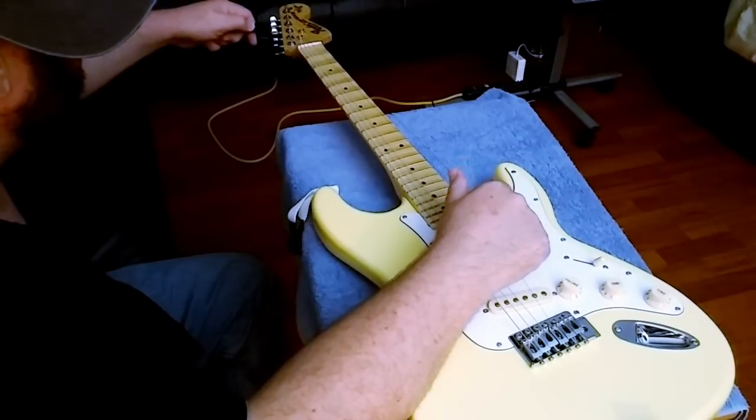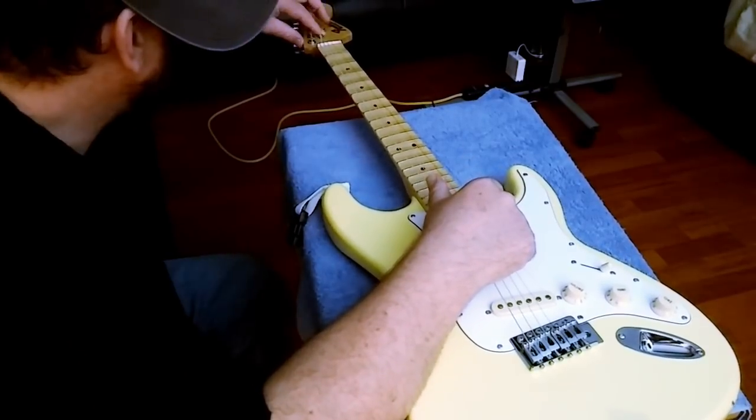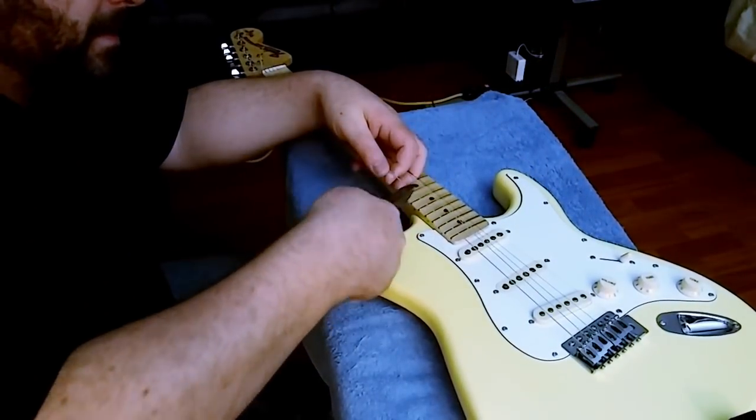Now I'll loosen these old strings and clip them with the clippers.